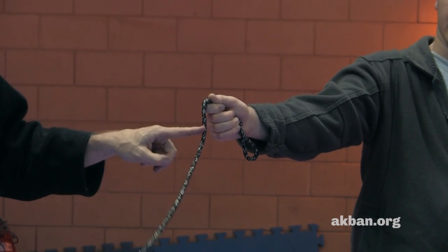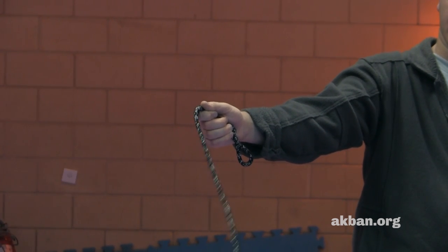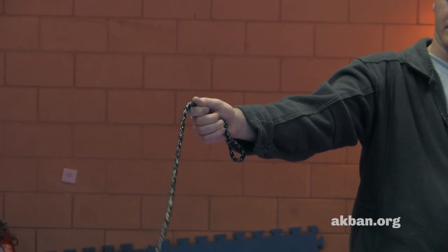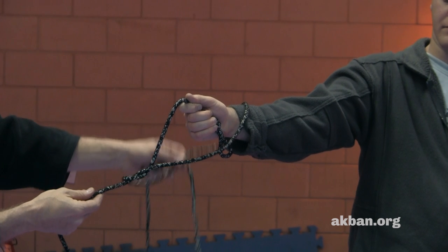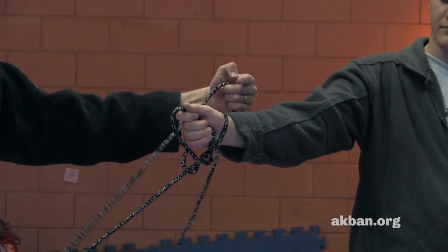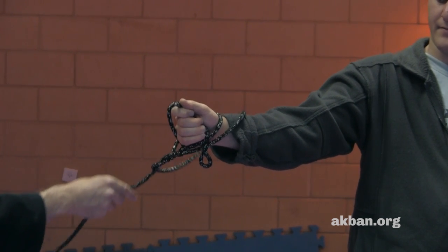Again, I throw a loop at this point. And when I throw the loop at this point, when it hits at sufficient velocity, I turn the loop — and now when I pull, or when the opponent tries to get back, I have a knot here.